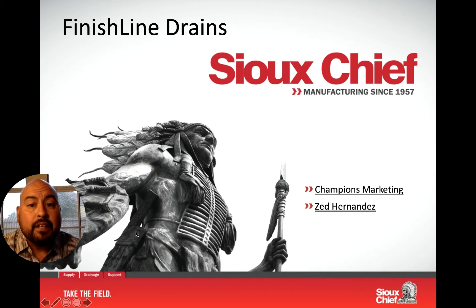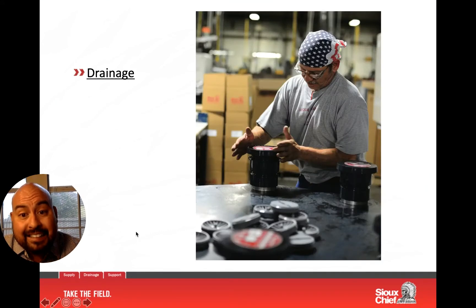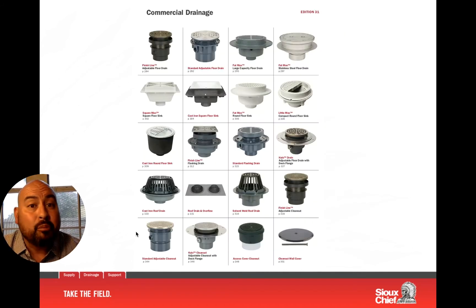First thing I want you to notice is that Sioux Chief is a full-on manufacturer of drains. We've never really been known for this — on the PVC side we have been — but most don't know that we carry a full line of commercial drainage including floor sinks, roof drains, and large high-volume drains as well, made up of cast iron, polymer, and stainless steel, in several configurations. But today I want to specifically get into our Finish Line.